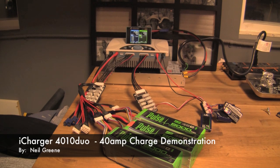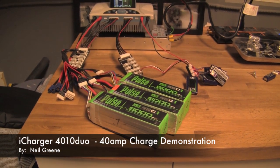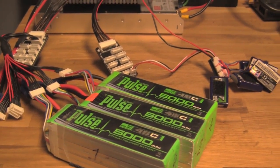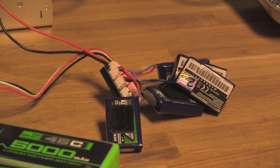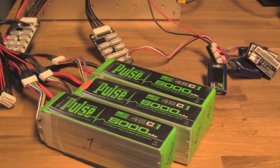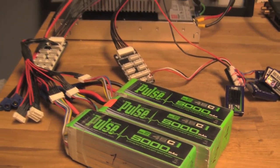We're going to do some lipo charging here. I've got the iCharger Duo here on the left side. I'm going to be charging these three 5,000 milliamp packs at 40 amps. Over to the right I've got a number of two-cell lipos that I'll probably be charging at around seven and a half or nine amps. These I fly with my Blade 130, and these Pulse packs go in my TRX 550 or my 700.